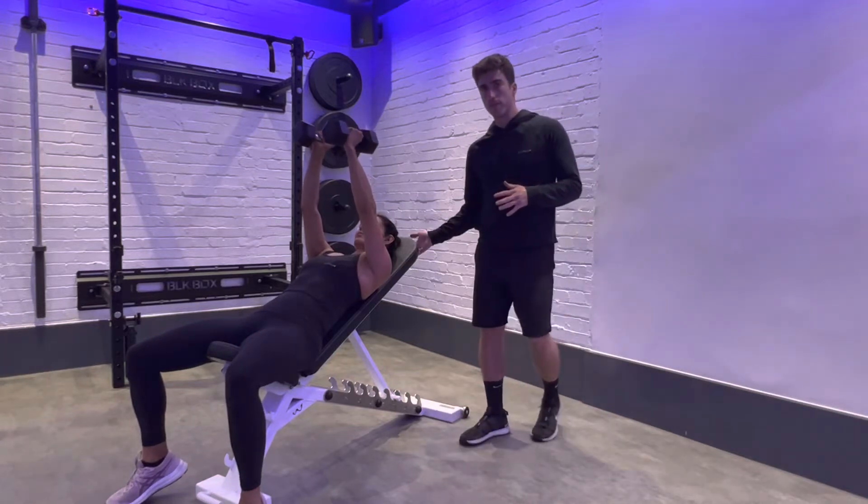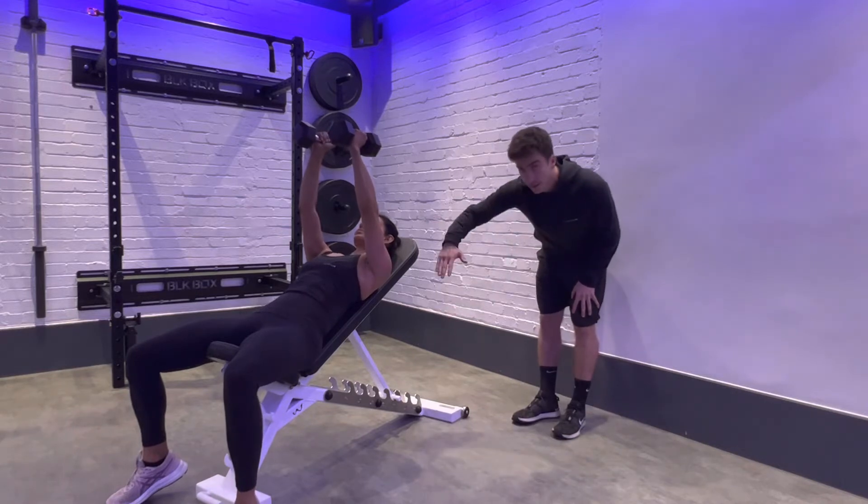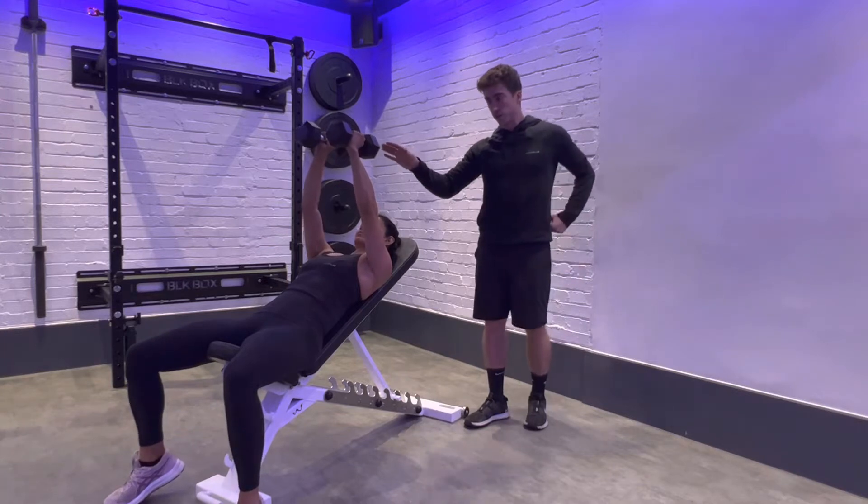This is our incline dumbbell fly. As you can see, our bench is two positions up to create this incline, and we're going to start with our dumbbells together directly above our shoulders.